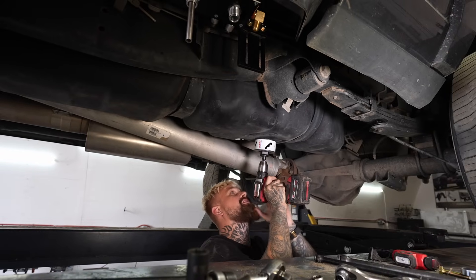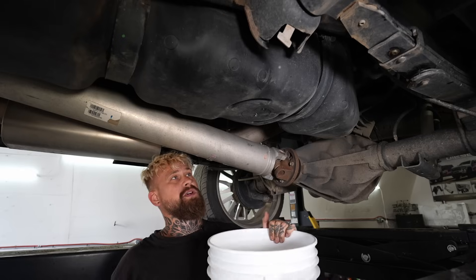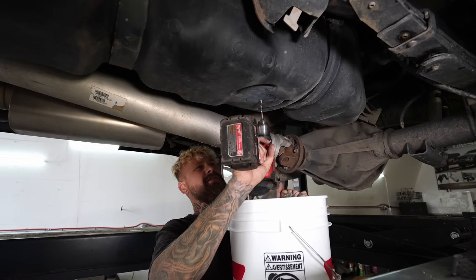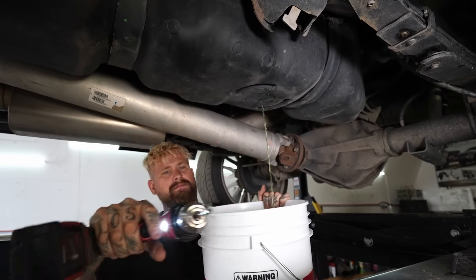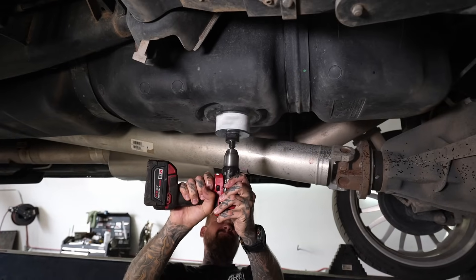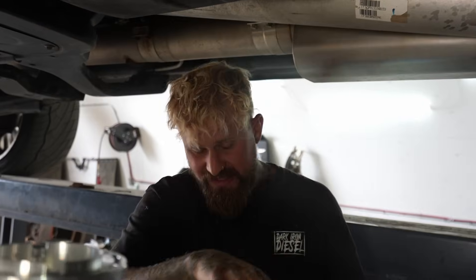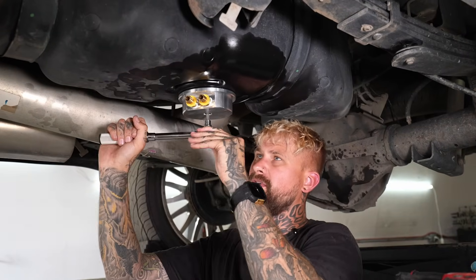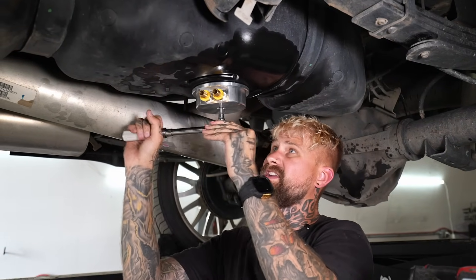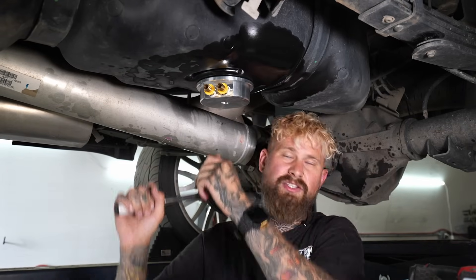This is the sketchiest part — drilling a hole into your fuel tank. I went with the sump on this one. You don't have to do a sump, but I wanted to do one on this truck. We only have about an eighth of a tank of fuel, so we shouldn't leak that much. We got this thing torqued at 12 foot-pounds. Feels so tight.